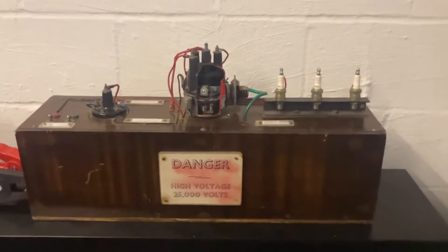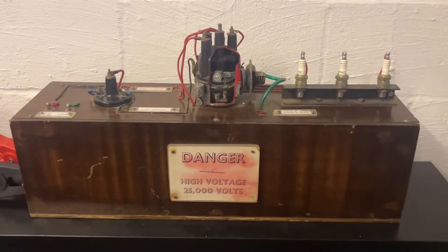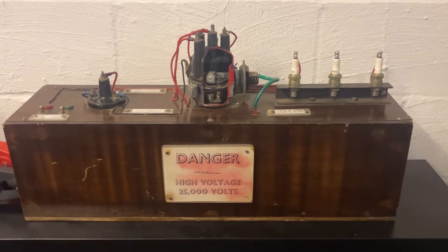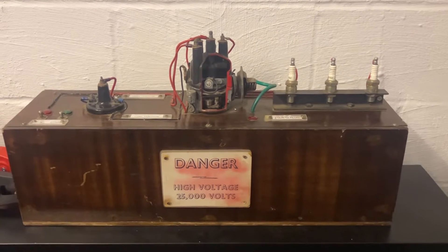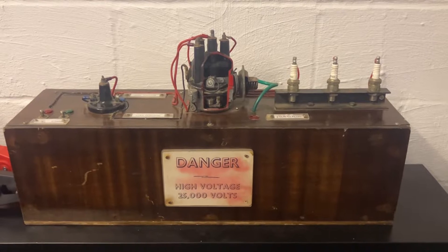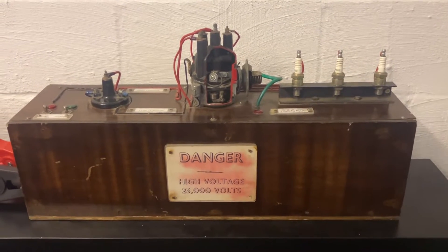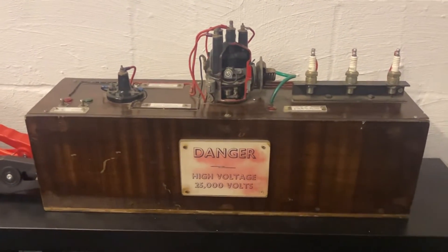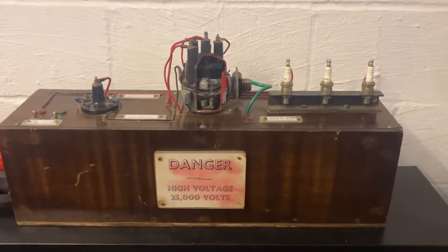Hi everyone, just a quick video on mechanical distributors — mechanical ignition systems. These were used up until the 90s really; the youngest car I've seen with one was a 2001. Obviously this is all being replaced by the coil pack now, but if you've got classic cars or you're working on older cars that are still out and about on the roads, you may want to know how they work. We'll go through the major parts, the components, what they do, and then on this old training rig from the 1980s you can put power onto it and make it run.